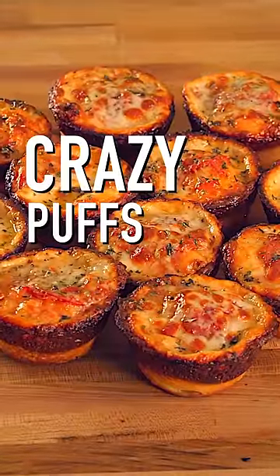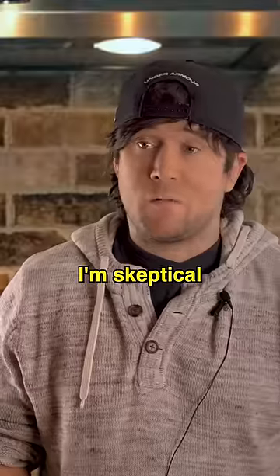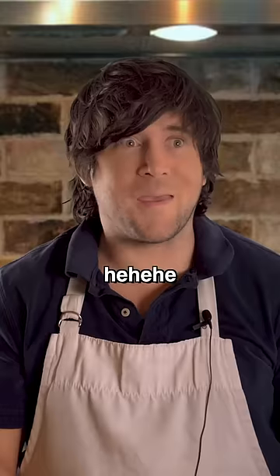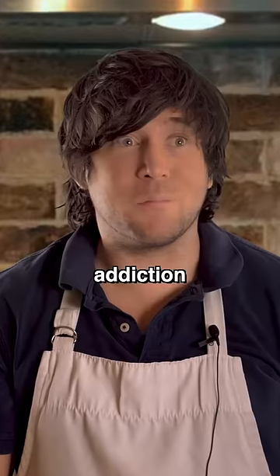Puffs just like me. Crazy. I'm skeptical, but I'll try it. Oh my. Let the addiction begin.